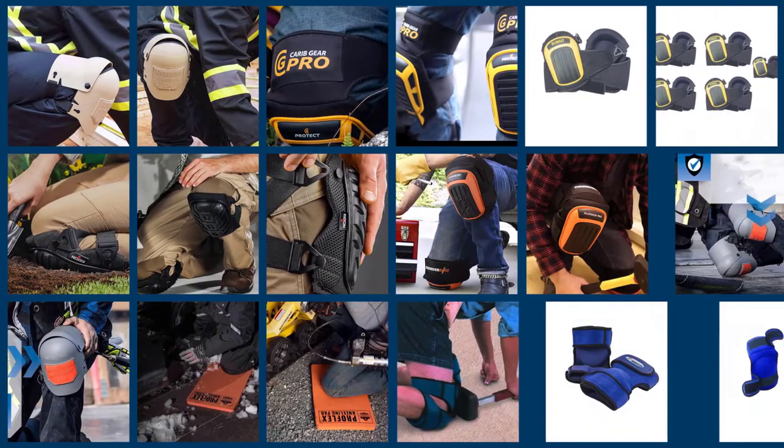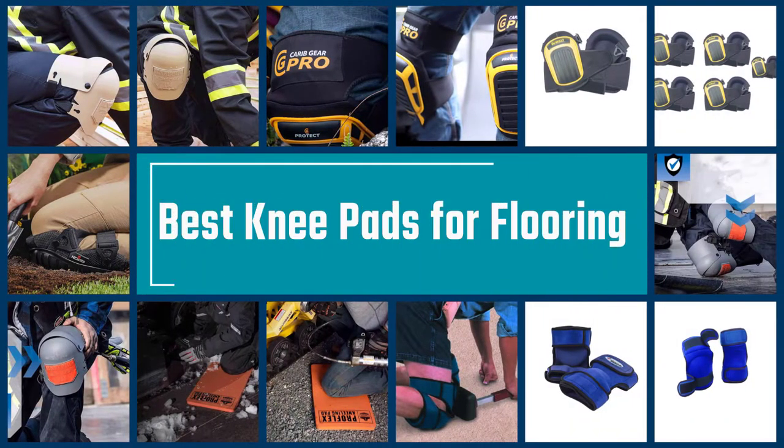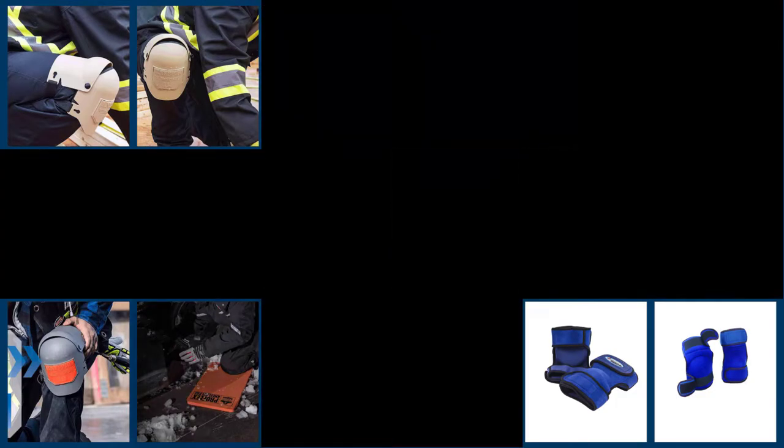Whether you're a flooring professional or a DIYer, installing floors can take a toll on your knees. To save you the hassle, we have compared numerous products to bring you these reviews on the best knee pads for flooring work on the market today.